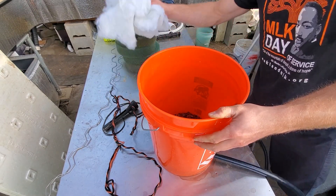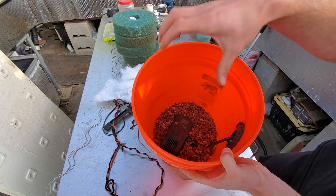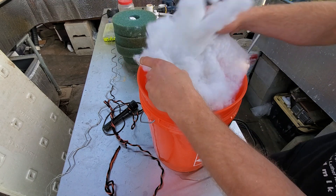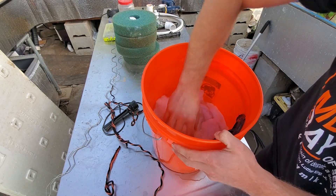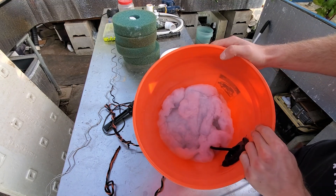After the lava rock, take the filter floss. The water is going to be pulled upward, so you want your finest mesh - which is the filter floss - to catch the finer particles right here at the bottom on top of the lava rock.